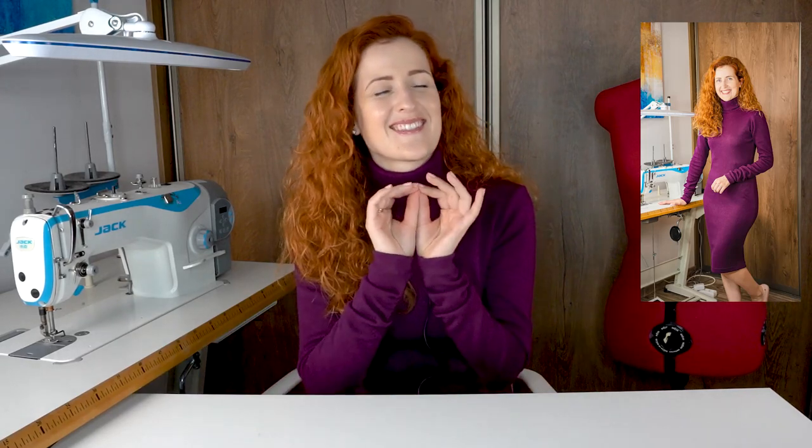Trust me, once you make this dress you will want to make a few more in different colors. In this tutorial I will show you how to create this dress from start to finish — we will first create our pattern and later assemble the dress. From the moment you make a pattern, it will take less than two hours to assemble. I recommend medium to heavyweight knit fabrics with good stretch, and you will also need a clear elastic tape to stabilize the shoulders and the gathers at the sleeves.